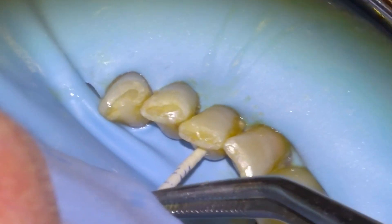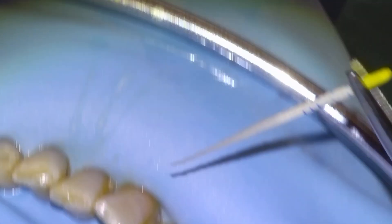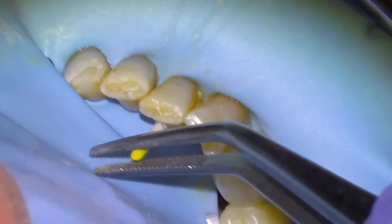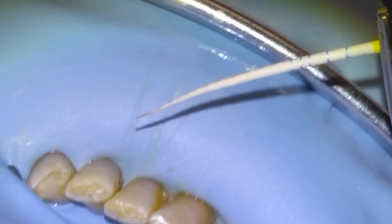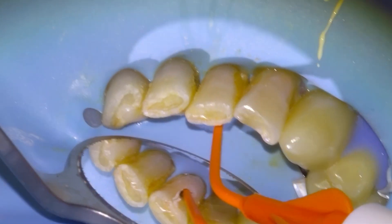Then irrigate, activate, and start drying the canal with F1 paper points. The first paper point comes out wet, the second paper point comes out mostly dry, so that'll be good. We'll take our bioceramic sealer tip down as far as we can get it.